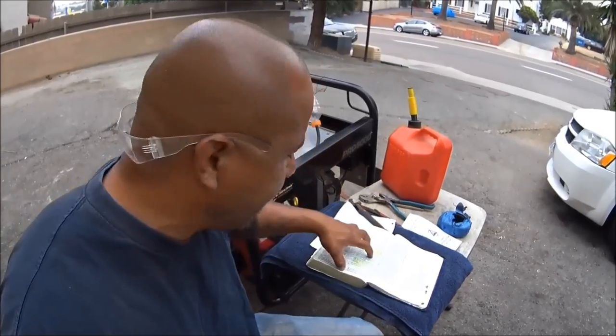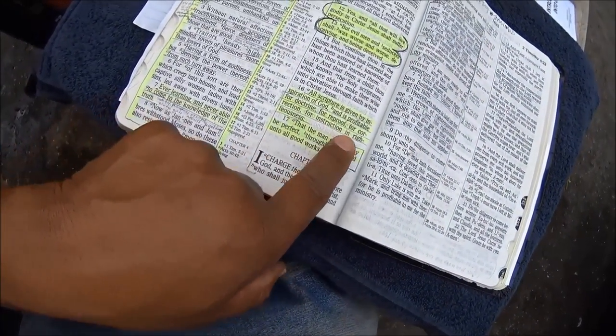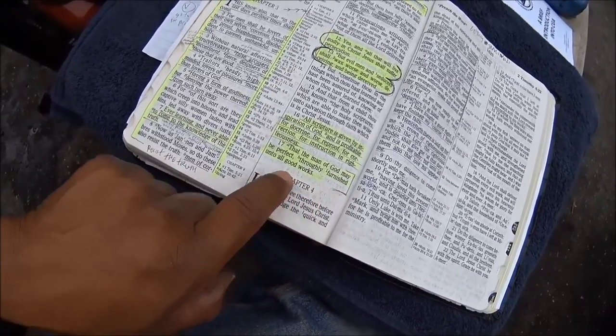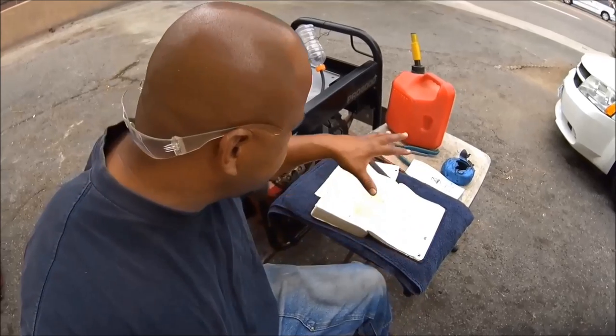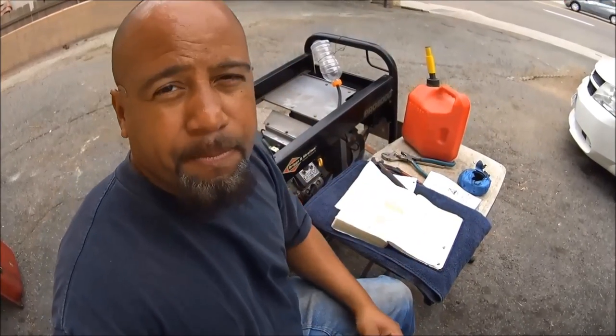There is no reincarnation — you ain't coming back for a second or third try to reach nirvana. That's a lie. Second Timothy 3:16 says: 'All scripture is given by inspiration of God and is profitable for doctrine, for reproof, for correction, for instruction in righteousness, that the man of God may be perfect, thoroughly furnished unto all good works.' This is the written word of God. When you read this, God will speak to your heart and tell you what's keeping you further away from him.